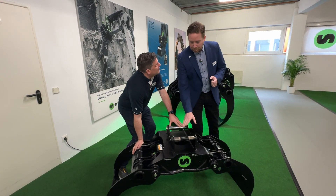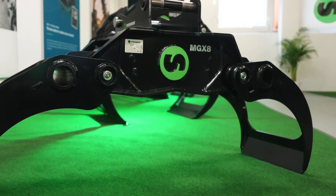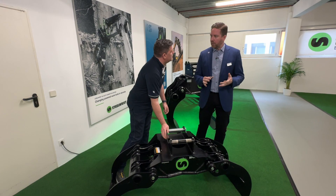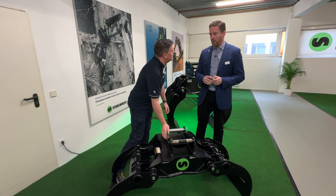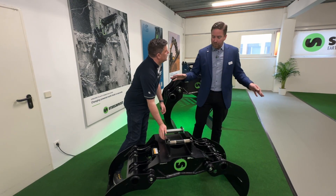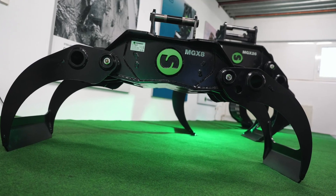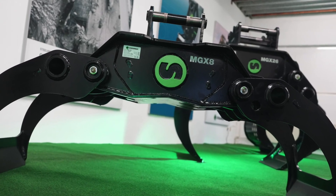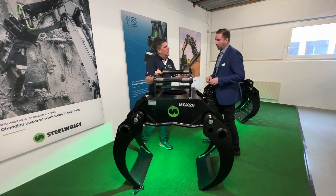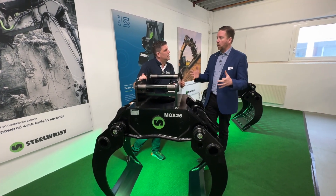Here we have the multi-grapple for the smallest machines that we have, up to six metric tons. Log grapple, also known as — we call it the multi-grapple because it's the more versatile grapple that we offer today. Arms bypass when they close fully and we have great reach when it's open completely. This is a Steel Wrist product — second generation. We've offered grapples for many years, and now we've improved them, which is what we're showing here today.